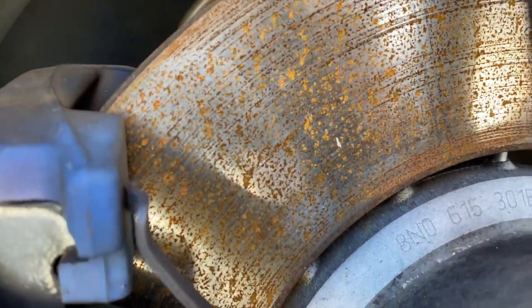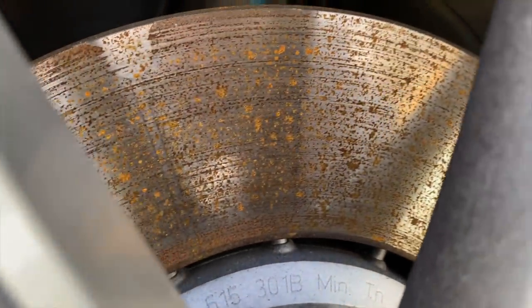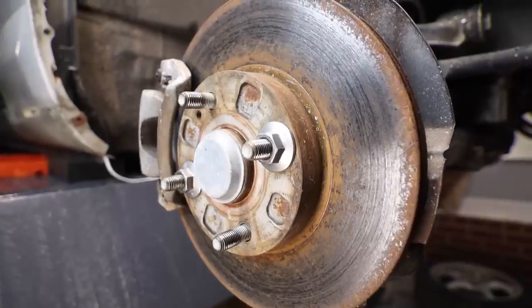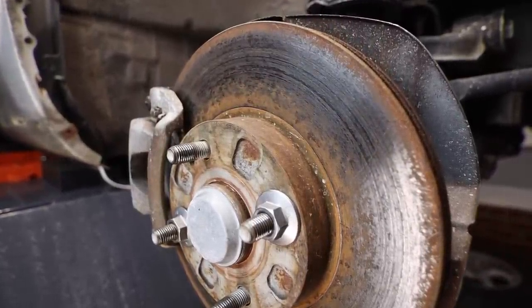There are times where a tiny bit of extra brake noise is totally normal. Think first thing in the morning when you hit those brakes — you're actually cleaning a little bit of surface oxidation off the rotor. This is a totally normal condition and can happen even with brand new brakes. The brakes we're looking at here on the Miata, however, are not totally normal and this layer of oxidation needs to be addressed.